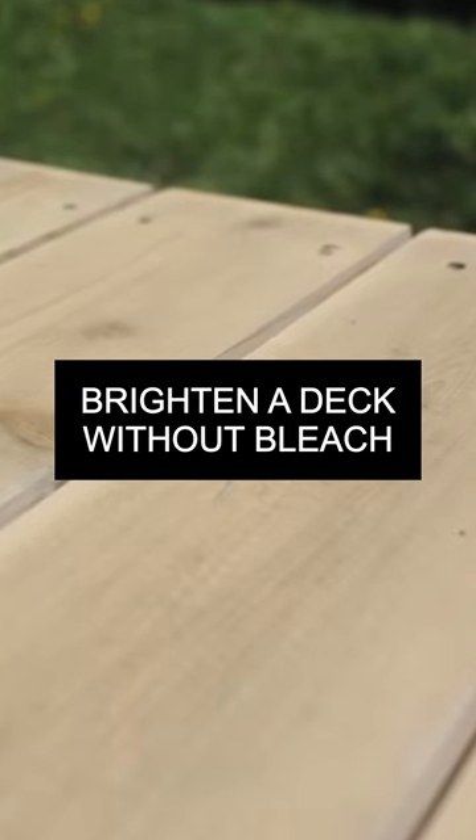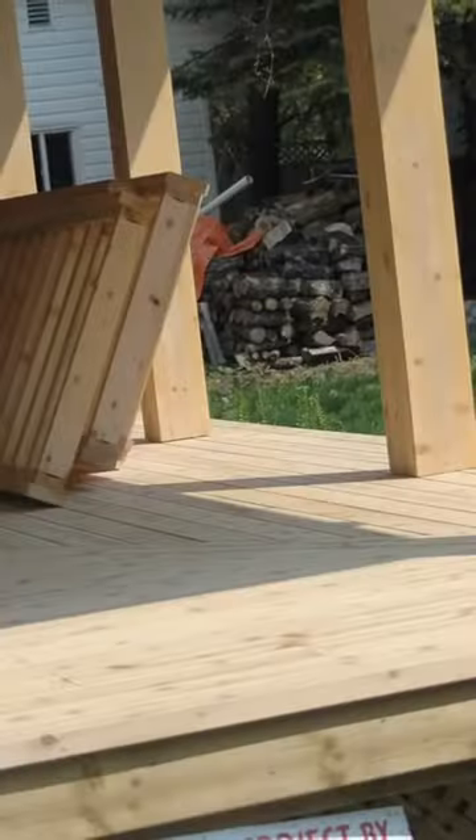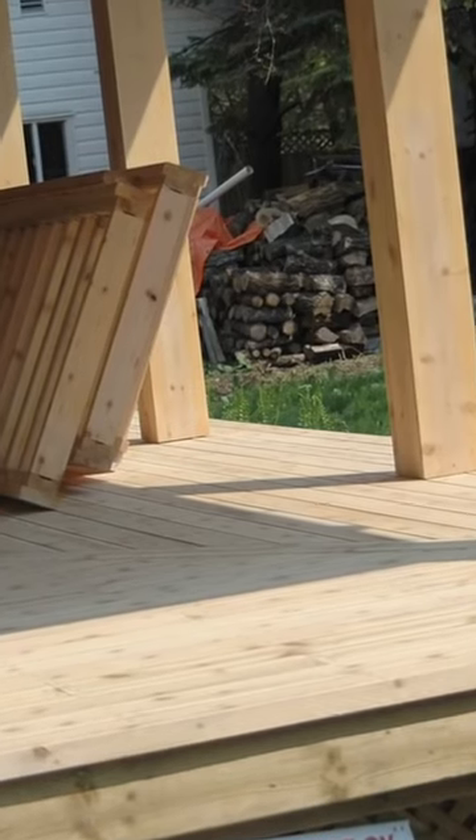New lumber is a beautiful thing, and that's why so many people want to keep their new wood decks looking new. Trouble is, mold and weathering eventually sets in. That's why this deck is dull and gray.